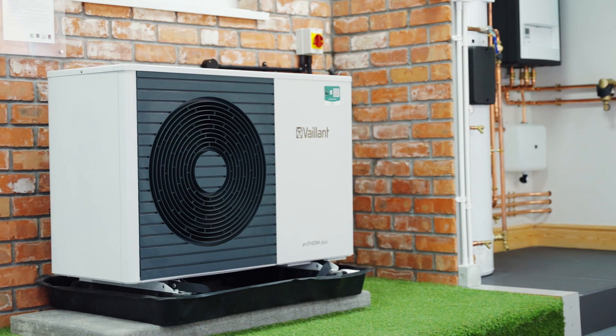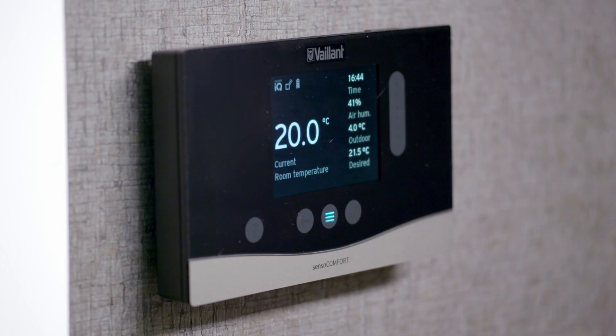Vaillant provided in-house training. I went to the Vaillant factory in Belfast and they talked us through installation and commissioning of the aerotherm plus and the unitower, and also how to set up the cento comfort in the most efficient way to use the heat pump.